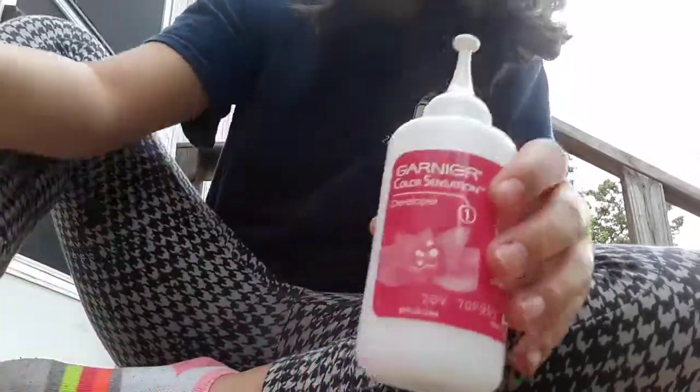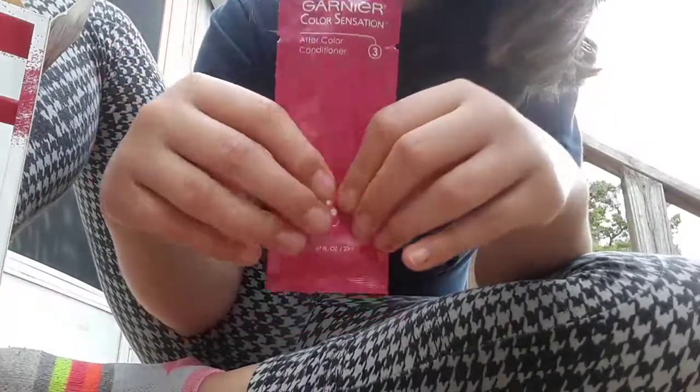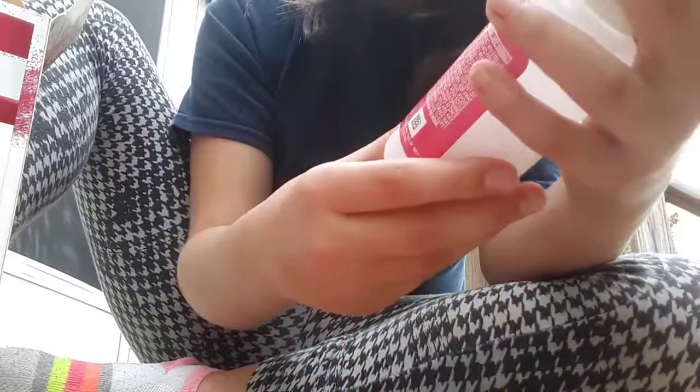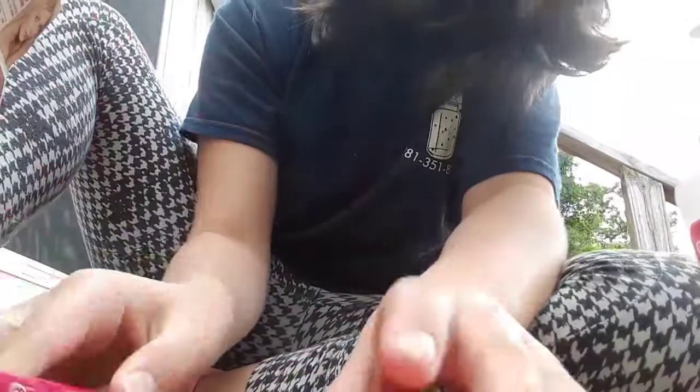There you go — the color. And this. And we do this. The color. This is the color. This is what the color is. So we have this. And the Craver Cream, after color conditioner.